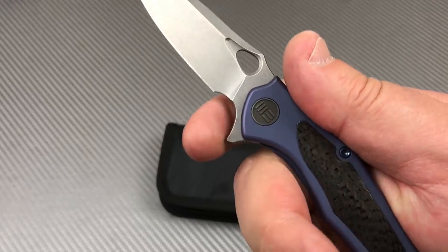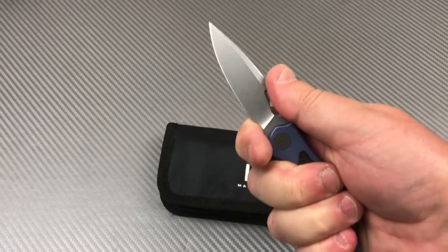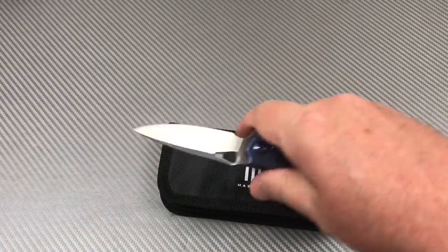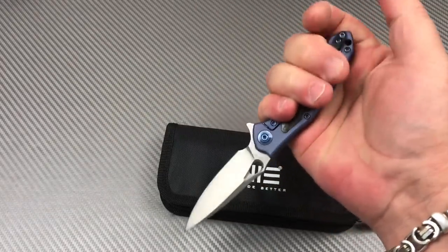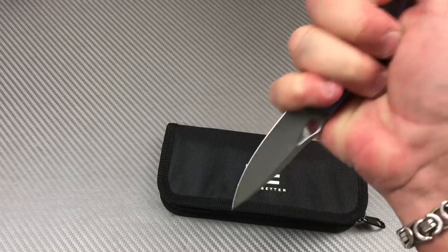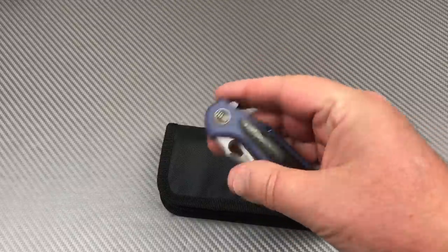The ergos are pretty good. With the front choil you can go forward and grip it like that — you can barely see it in your hand but it's a really showy, good-looking piece. The ergos are good in a reverse grip too, if you can fit it.